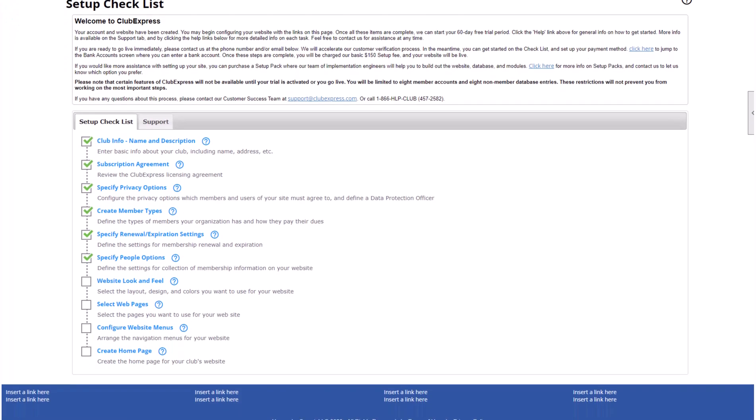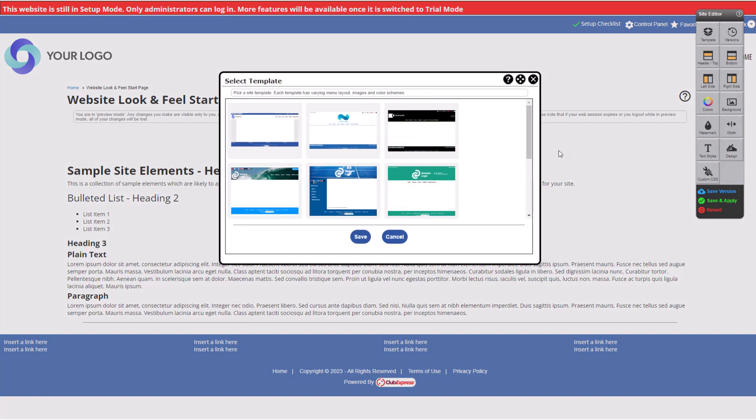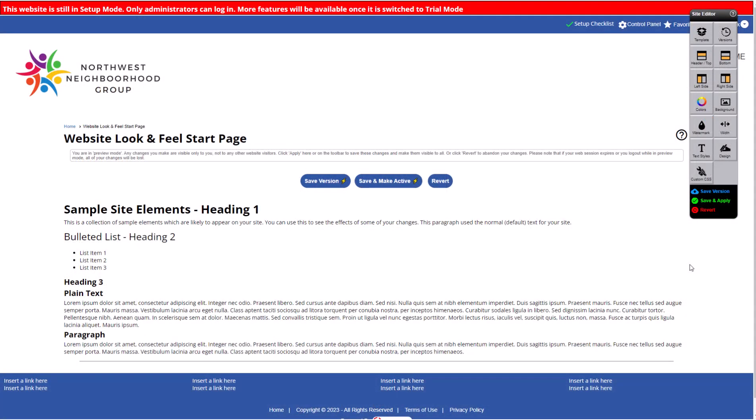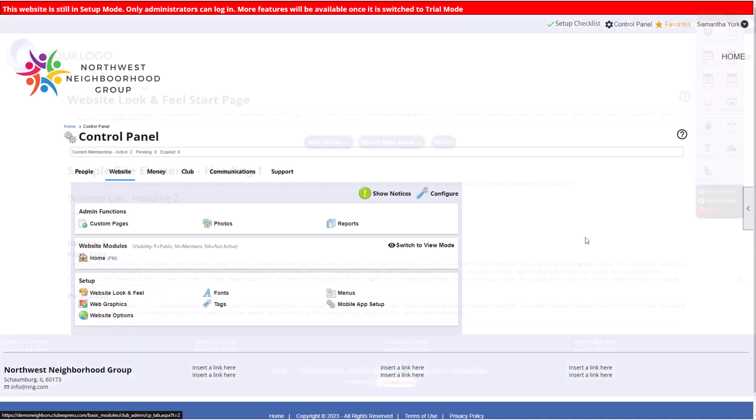Next, you'll choose your website's look and feel using our template builder. Choose a layout, menu style, fonts, colors, and more. Your template controls how your entire website will look, so remember to check out our YouTube channel for tutorials when you're ready to design it. We start you off with a basic design, which you can keep while you build out the rest of your site, so you don't need to complete this now. To edit your look and feel in the future, navigate to the Control Panel, Website tab, Website Look and Feel.